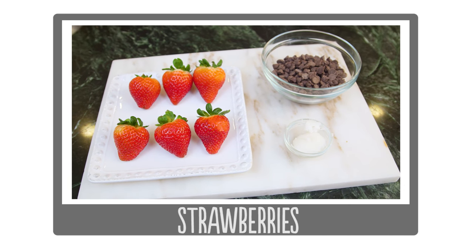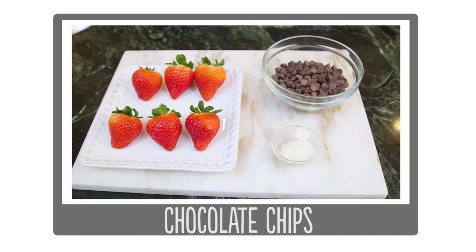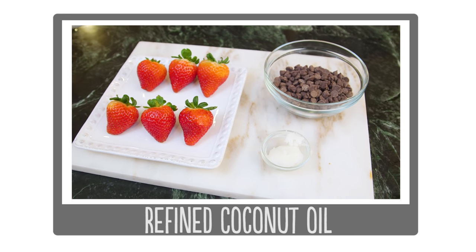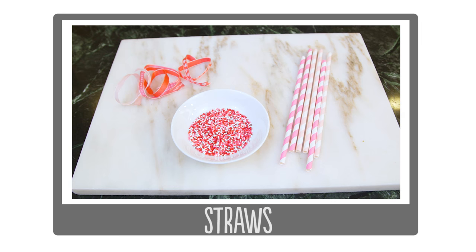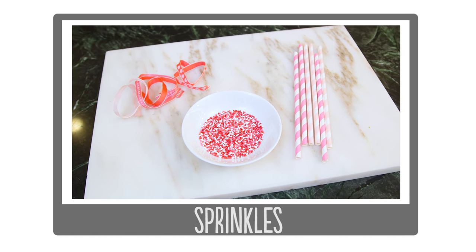So let's go through our ingredients. For both ways, you'll need some fairly large strawberries, chocolate chips, and then an oil of your choice — I'm using refined coconut oil. For the strawberry lollipops, you'll also need some straws, ribbon, and sprinkles are optional.